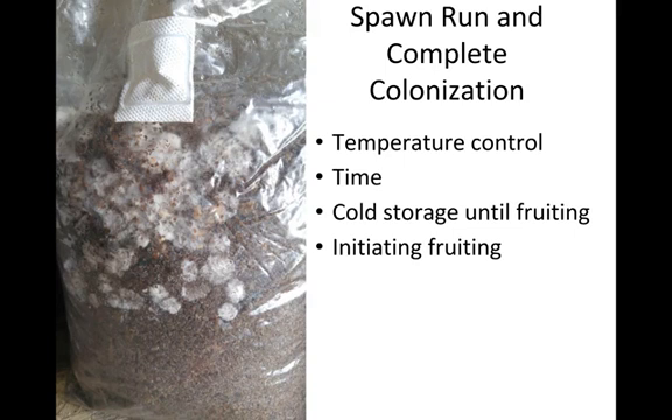One of the things that initiates fruiting is running out of substrate to continue consuming, which shifts the mycelial process from expansion to fruiting. At complete colonization, you can essentially stall the process by putting the block, straw, or log into colder temperatures — this puts the mycelium into hibernation and slows or stops the move into the fruiting stage. Cold storage is a method many growers use to spread out their fruiting schedule.